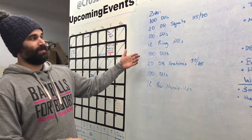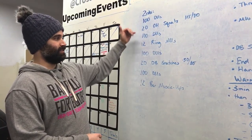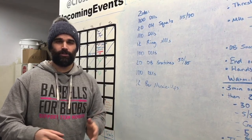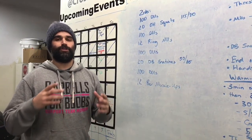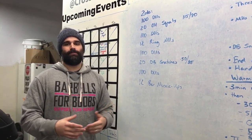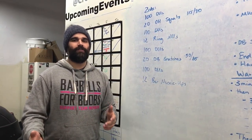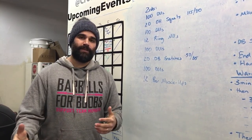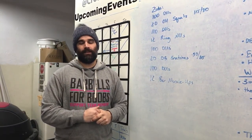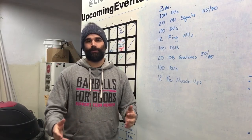Muscle-ups is not a tremendous amount of volume, but you need that skill. Everything I'm talking about right now is dependent on the idea that you have these skills in place. If you don't, you're going to want to grease the groove a lot more, especially in the ring muscle-ups and bar muscle-ups. Don't make the workout your warm-up for those movements. I used to work in track and field — the shortest events actually had the biggest warm-up. You'd be amazed how long athletes warm up; it could be a 40-minute warm-up before they go.